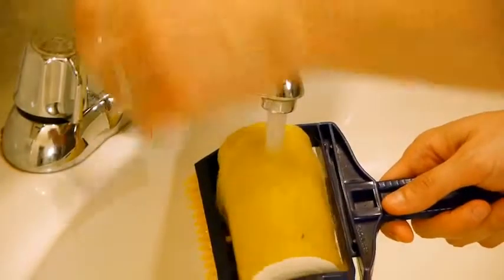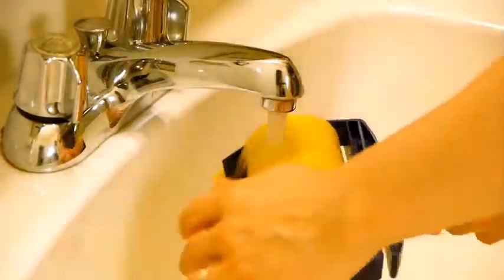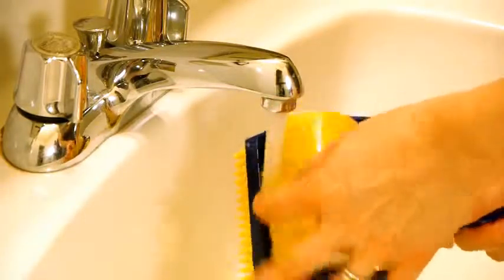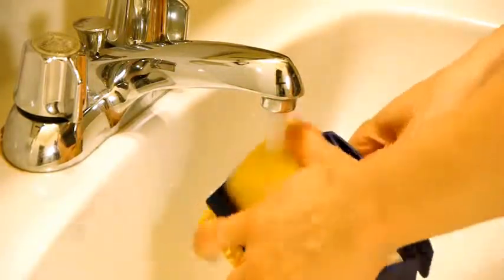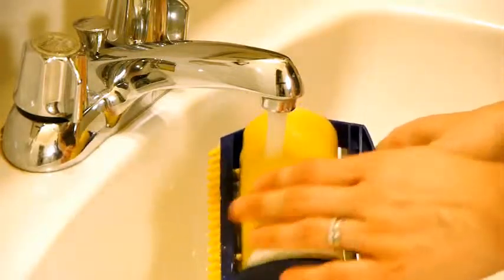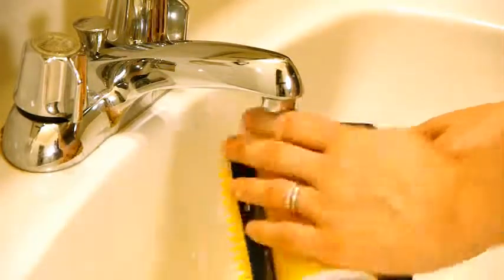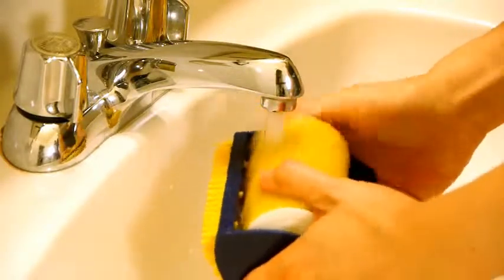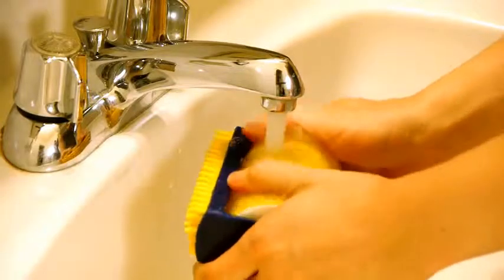Now I've got to rinse it. Wait for it... still rinsing... still rinsing. Most of it's gone, but there are a couple little spots.